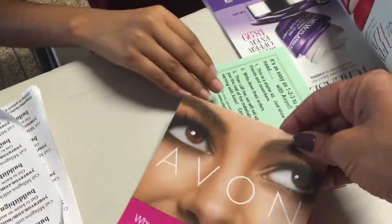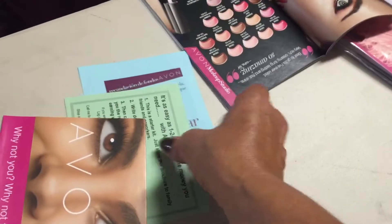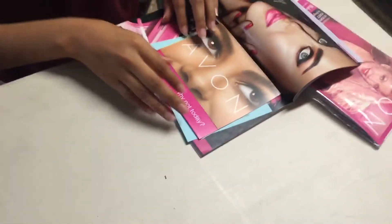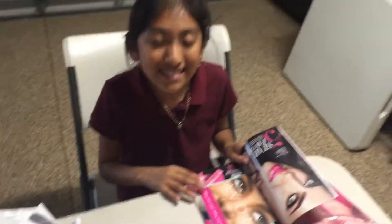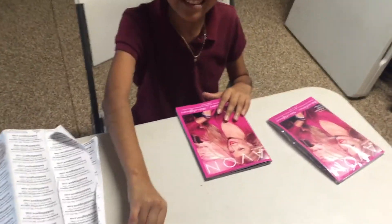And recruits. This is like a recruiting flyer that Avon had. I had some leftovers and this is the 123 Star Avon and a fundraising flyer. Those are my tips: fundraising flyers, recruiting coupons, and a recruiting flyer plus the book.